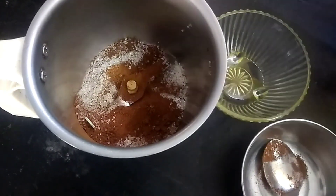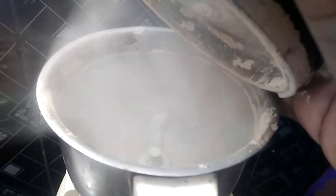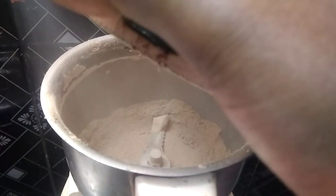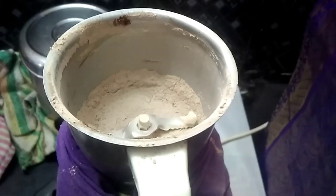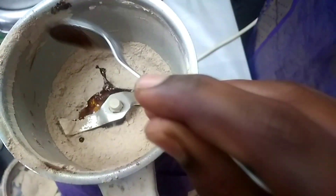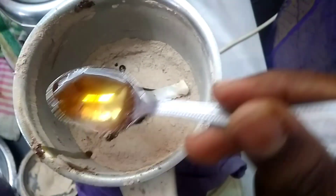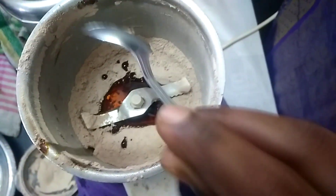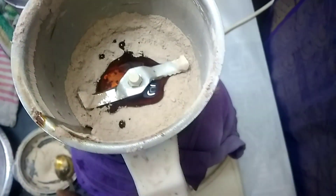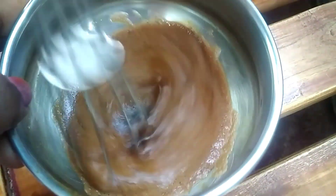We will use the electronic blender. We will mix it in a bowl. We will mix the whole structure until it reaches a fluffiness.